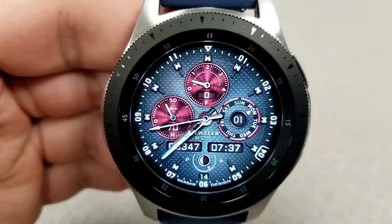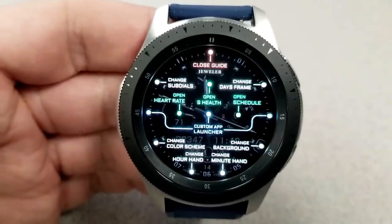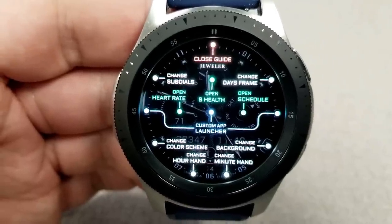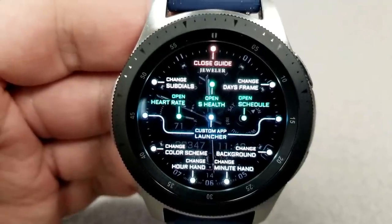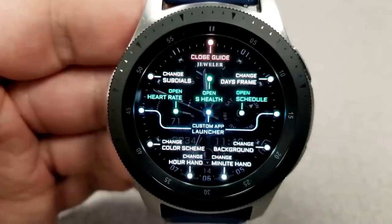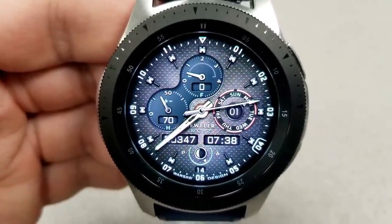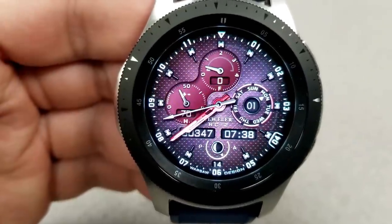Starting with the customizations, Jeweler has added a new function whereby if you click right at the top you can open a guide for all the different areas you can change on the watch, including the sub dials, the index color themes, the backgrounds, the hand colors for the hour and minute, as well as app shortcuts. I absolutely love having this guide, particularly when you have as many theme choices as you do for this face, because it can be pretty difficult to remember all the themes you can change, especially when you're rotating new watch faces every day.